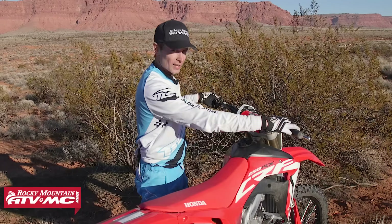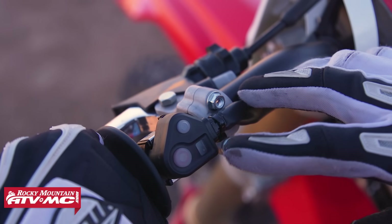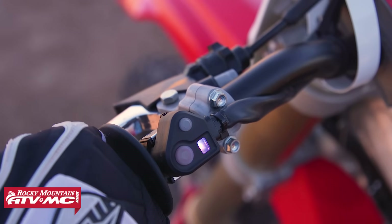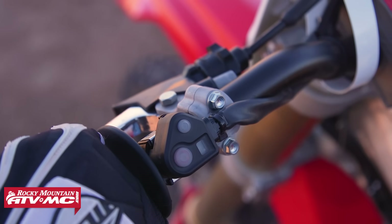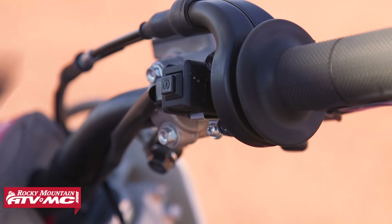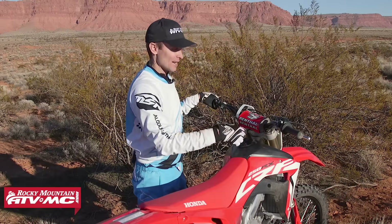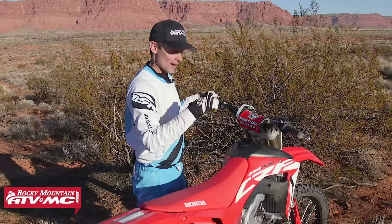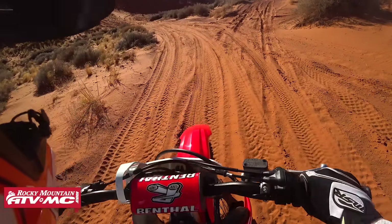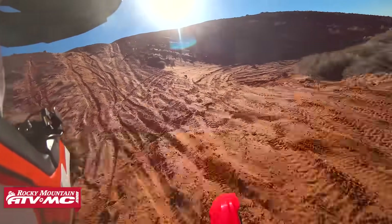By holding the start button you can toggle through the modes. If I hold it again it's going to give me two quick flashes telling me I'm in mode number two. If I hold it again it's going to tell me I'm in mode number three with three quick flashes. If I decide I don't want it on, I can just hit the start button real fast and it shuts it off. The other way it shuts off is when I do a start, hold the throttle open, and then shut it off for my first corner — it shuts off and puts the bike back into normal mode for the rest of the race.